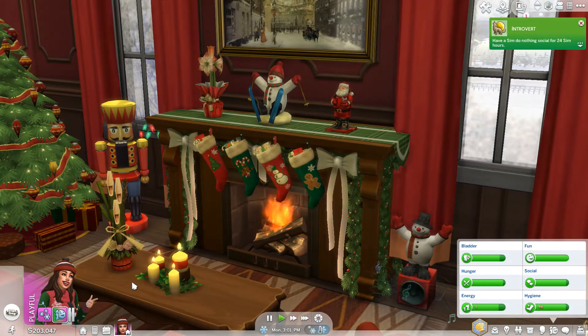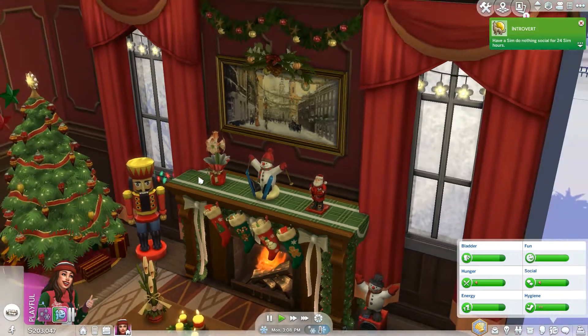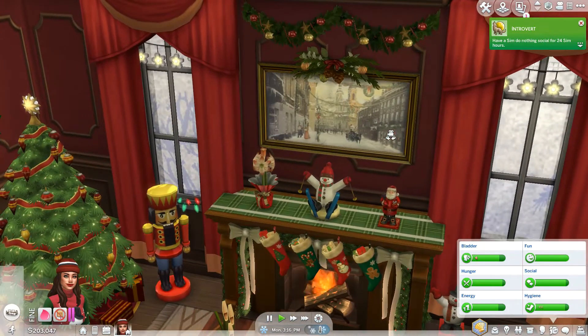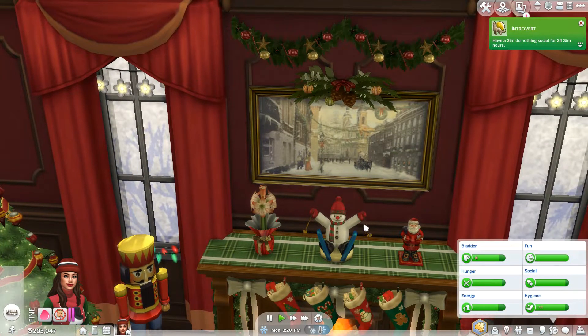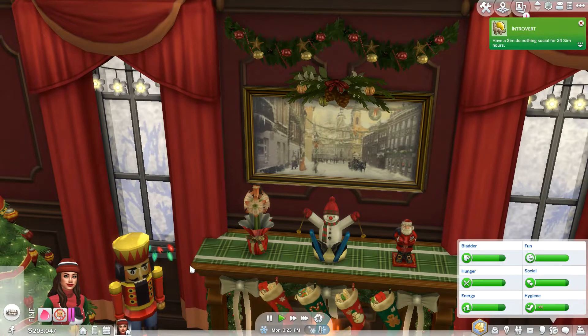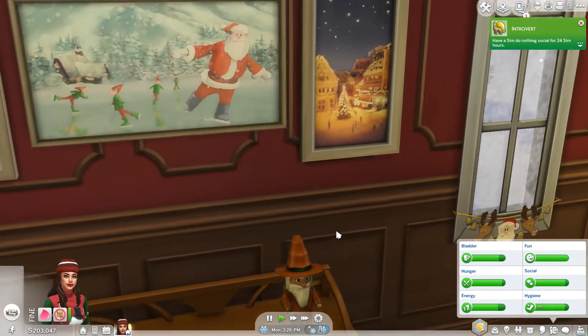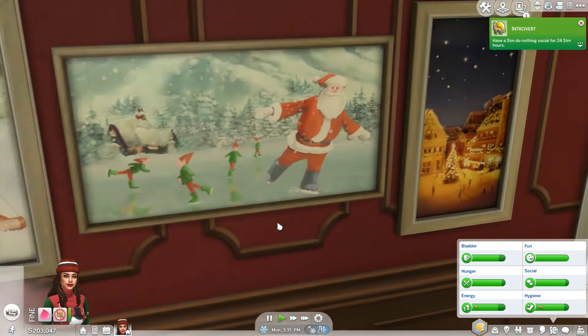It's cozy and absolutely adorable. As you can see, on top of the fireplace there's a small Santa — those are all decoration objects. There is also a snowball, and there are two flowers for decoration: one is on top of the fireplace and the other is on the table. They're pretty cute. There are also festive frames — they have four. This one looks like a very historical city, almost like London when it's decorated for the holidays. I put this on top of the fireplace. There are three more: this super adorable one where you can customize the frames, one with beautiful Christmas lights on the right, and this fun Santa with elves playing in the snow.